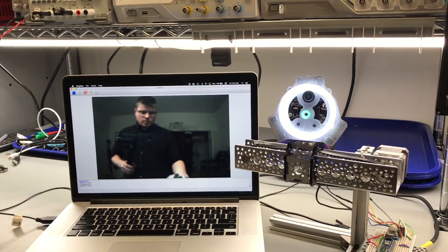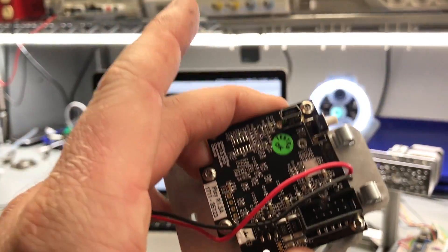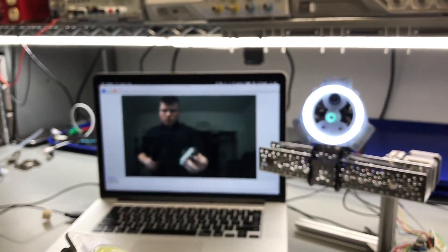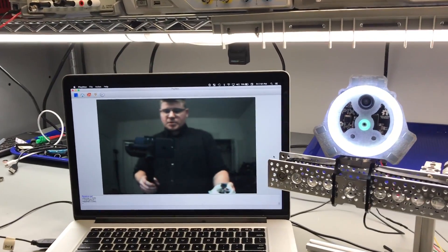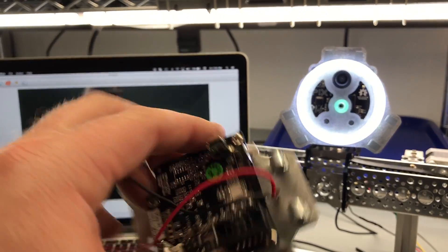The camera I'm using is called a Pixie Cam and it is an object tracking camera. You can program different colors for it to track, and it outputs up to 50 frames per second data to a microcontroller or a similar device.